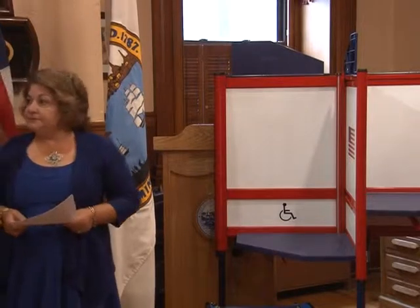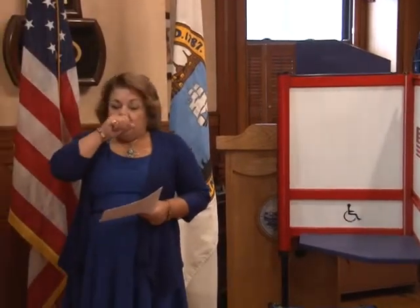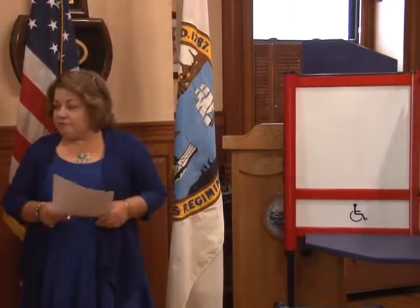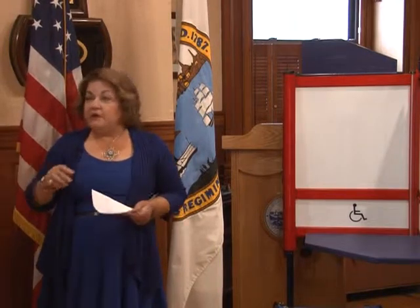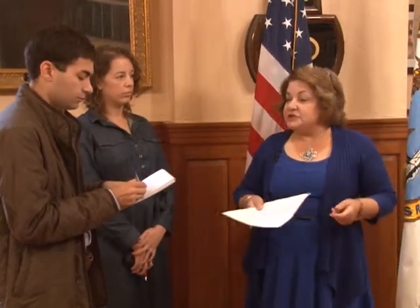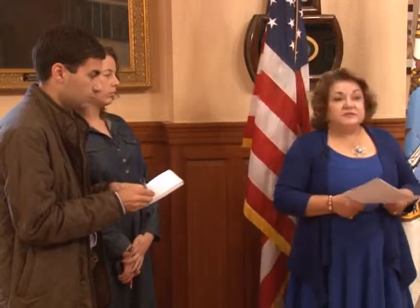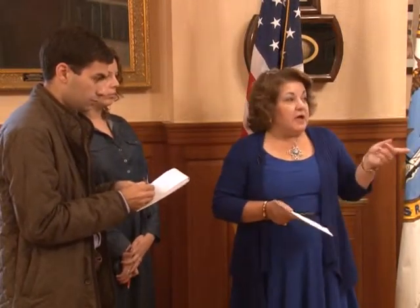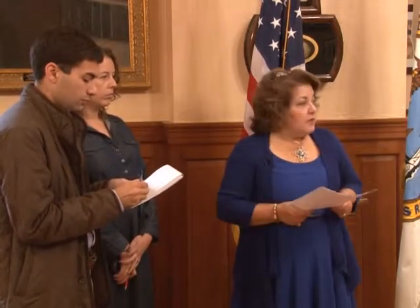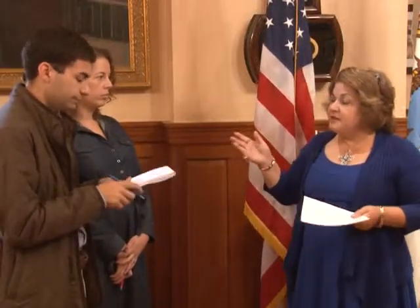We've had the old machines since 1997. They were very good — very sturdy and reliable, with no real issues — except that they don't make them anymore. Very likely the state will eventually require everybody to go to the new voting system, and by 2016 for the presidential elections most cities and towns are going to be required to change over. The old machines have not been manufactured for over five years.